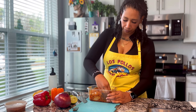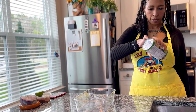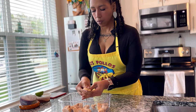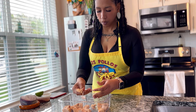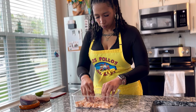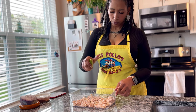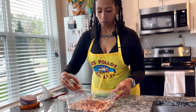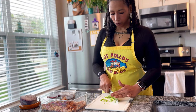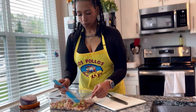For the crispy fajita jackfruit, I start with a can of young jackfruit. It's important to get young jackfruit — older jackfruit becomes sweet and starchy, and we don't want that. Young jackfruit is mild and when you break it apart it looks like pulled chicken. I prefer to use my hands for this. After it's all broken up, add lime juice, the fajita spice blend, a diced serrano pepper, and just enough vegetable oil to help the seasoning adhere.